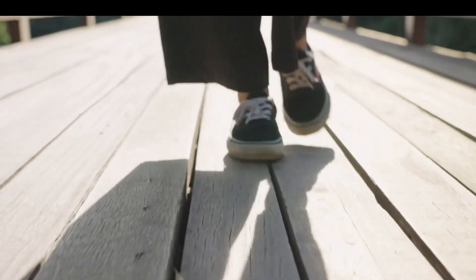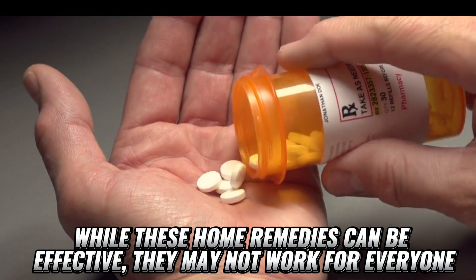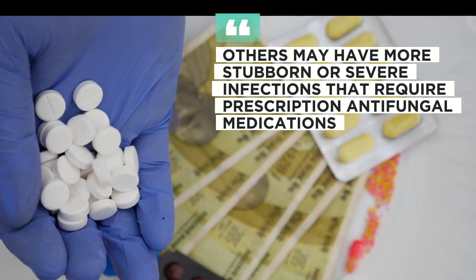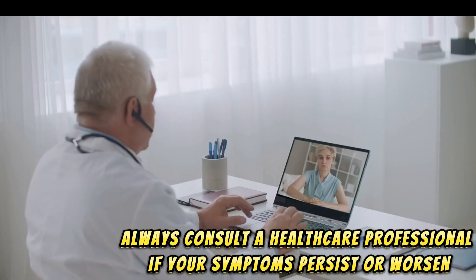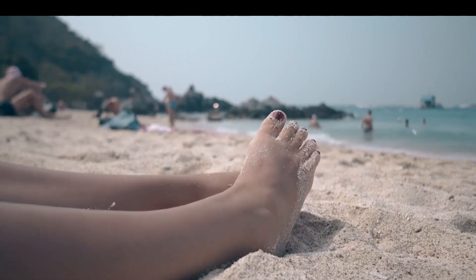Potential Drawbacks. While these home remedies can be effective, they may not work for everyone. Some people may experience skin irritation or allergic reactions. Others may have more stubborn or severe infections that require prescription antifungal medications. Always consult a healthcare professional if your symptoms persist or worsen.